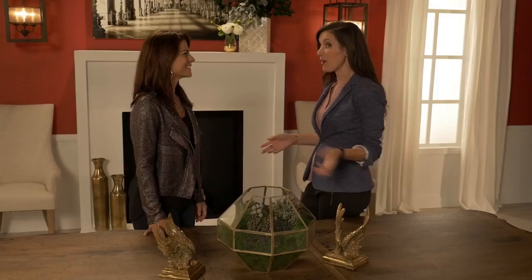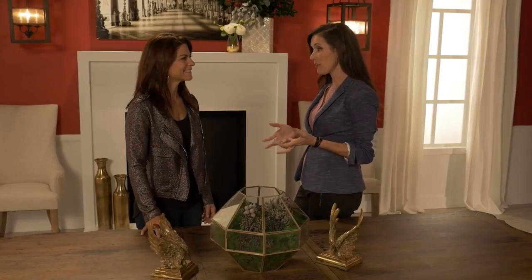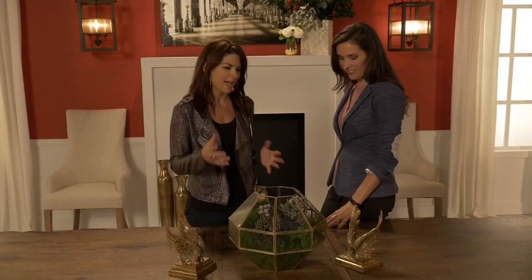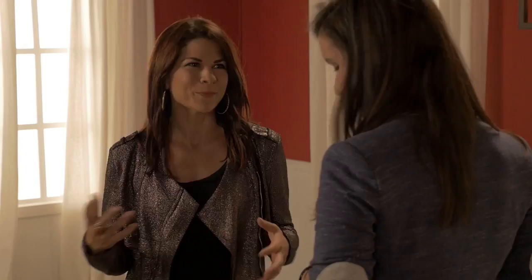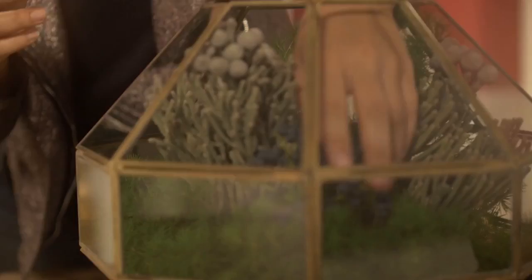Being that it's really formal, it makes sense to leave an arrangement on the table all the time. For this I wanted to do something a little non-traditional and use the terrarium vase, which is really trendy and you can do a lot with it. I was actually inspired by coral reef and underwater life, so I used seasonal greenery and then a mix of berries — I just created a base and then popped the berries in.